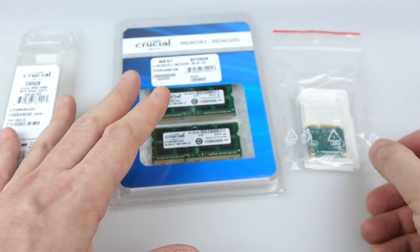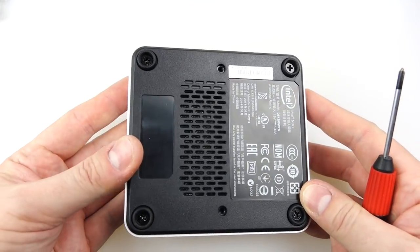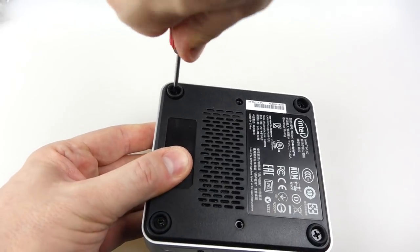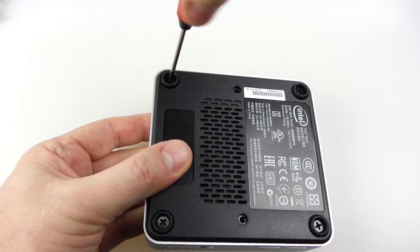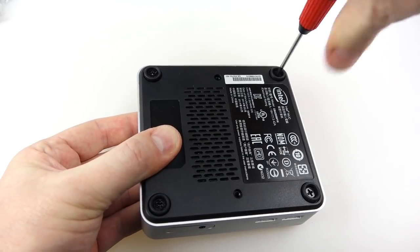So let's get going and put these things inside the NUC. The first thing is of course to take it apart. You unscrew it at the base here where the four rubber feet are — unscrew the screws inside those. Now one thing I did find once I'd unscrewed these — it didn't want to come apart.